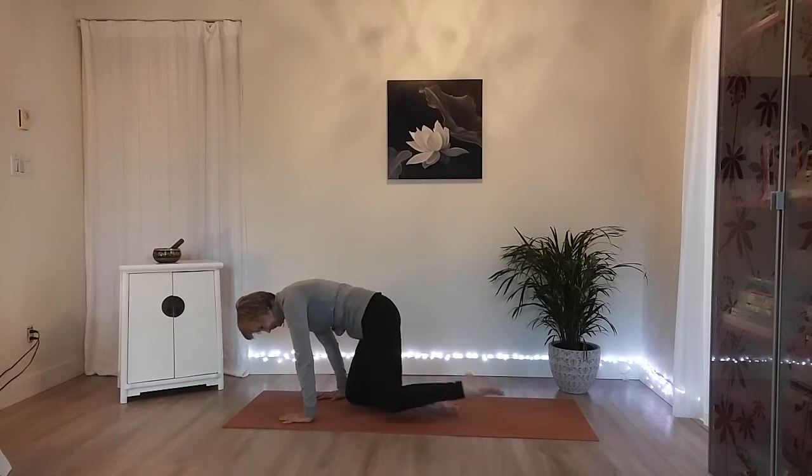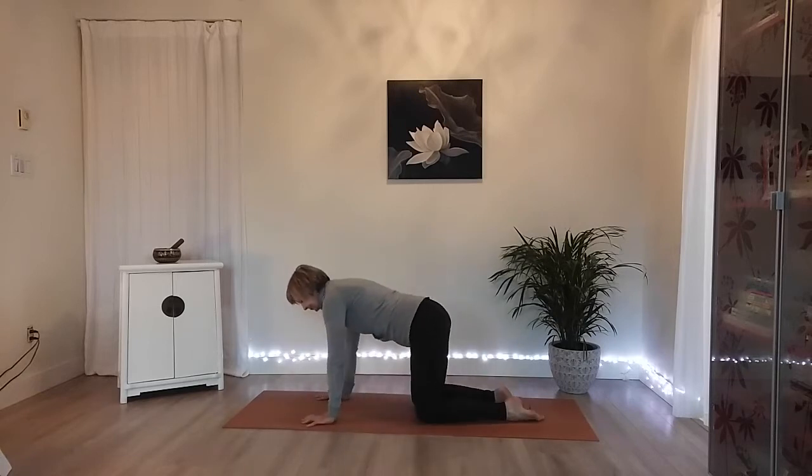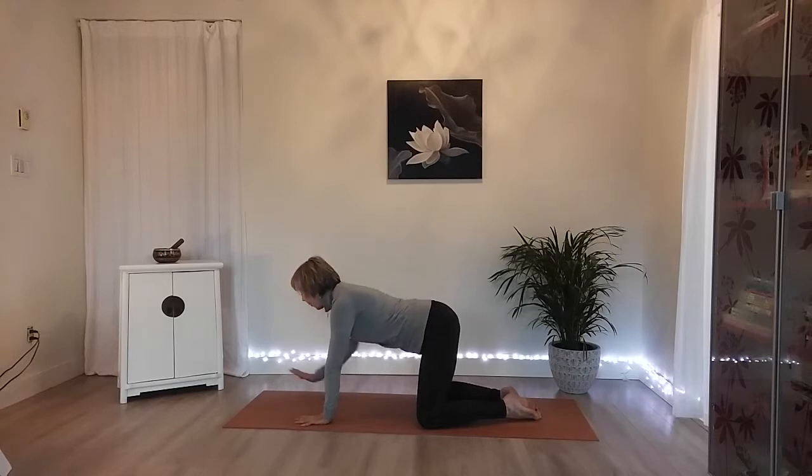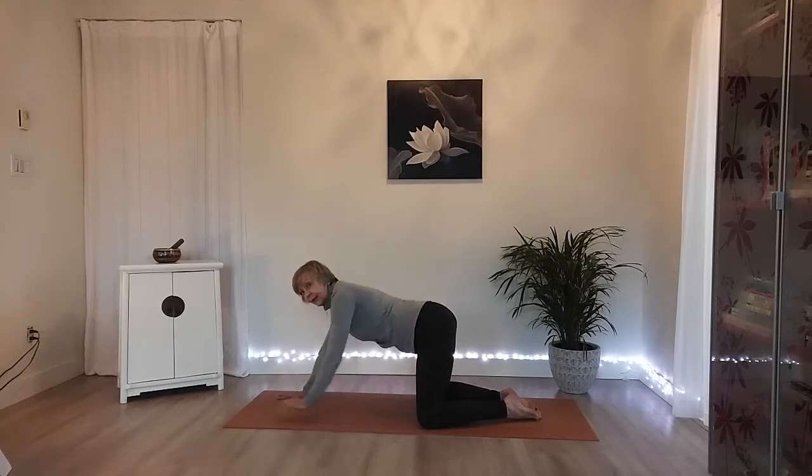Let's go ahead and come onto hands and knees. Take your knees nice and wide, let your toes come together — we're coming into a child's pose. Just allow your hands to push down a little bit to lift your chest a little. Let your gaze go slightly forward and allow your shoulders to relax. Then walk your hands forward about another hand distance.